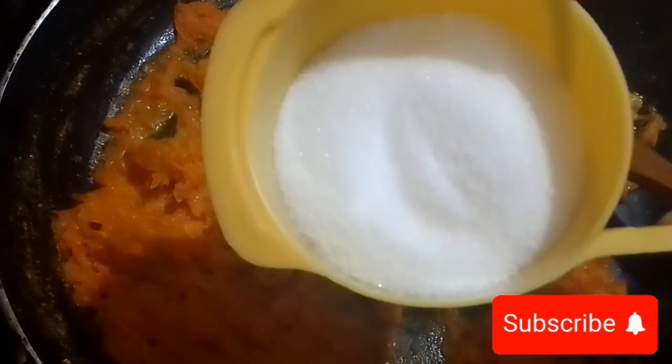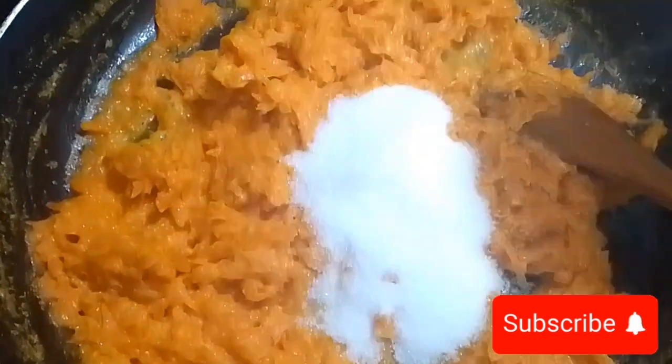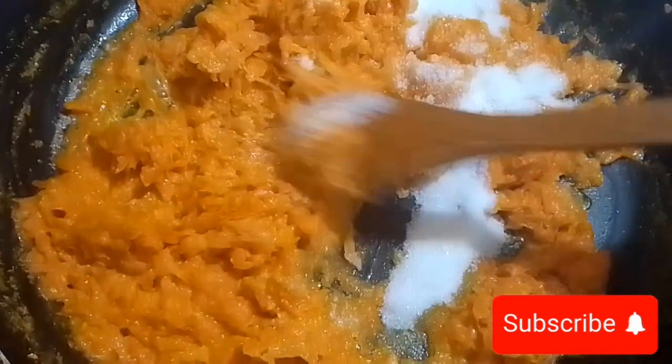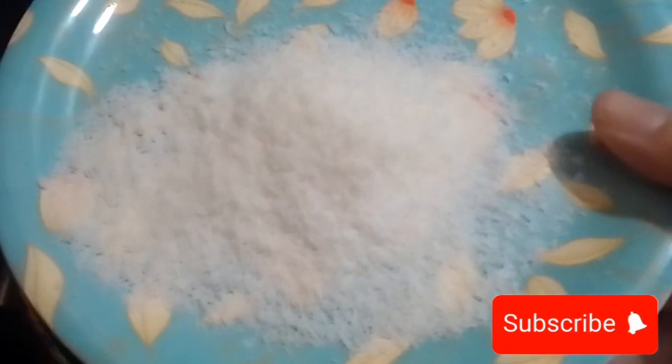After 15 minutes, we're going to add half a cup of sugar. You can increase or decrease the amount of sugar according to your taste. Here I took half a cup of sugar — mix it very well and cook on medium flame.